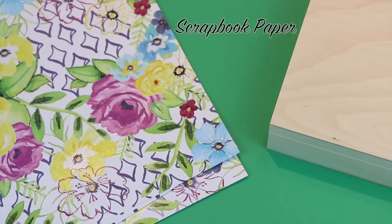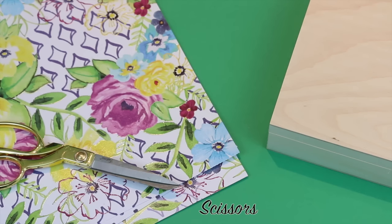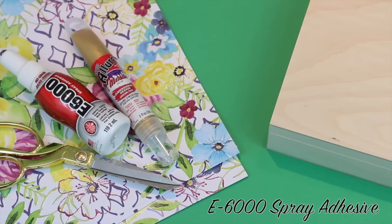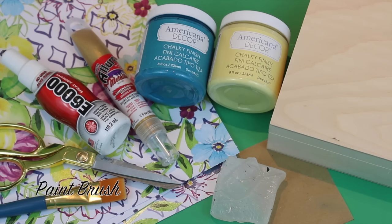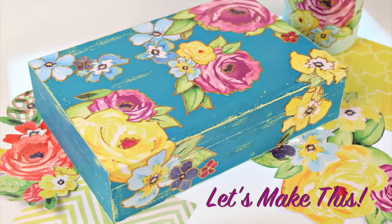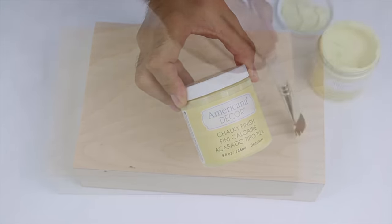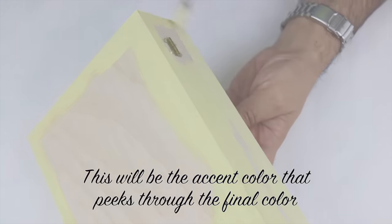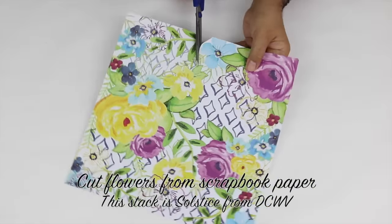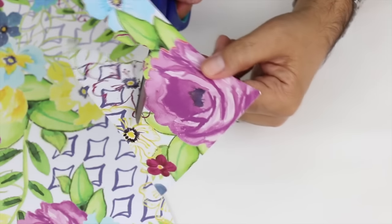Hey DIYers, today on Make Your Mark, we are embellishing a beautiful box that I got from Walnut Hollow and we're using Allure Dimensional Design Adhesive Paints right on top. Are you ready? Come on.